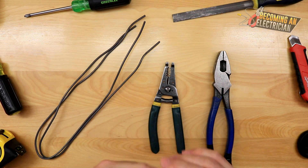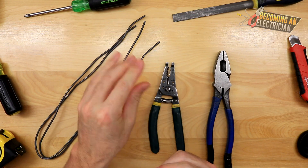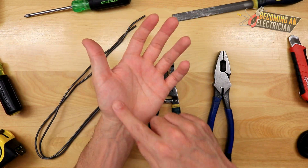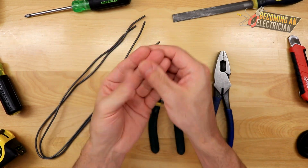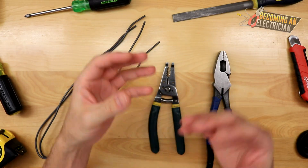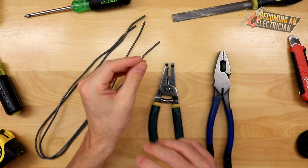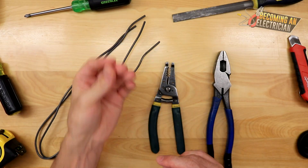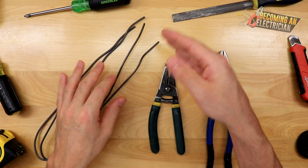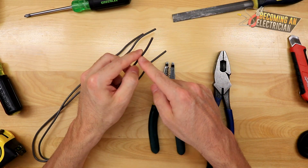Before we get into splicing wires, there are a couple things you need to know, especially as an apprentice electrician. The first thing is that you need hand strength. When you splice wires you are working your thumb and fingers, working unique muscles that you don't usually use in normal life, so you have to acquire this hand strength over time as an electrician.